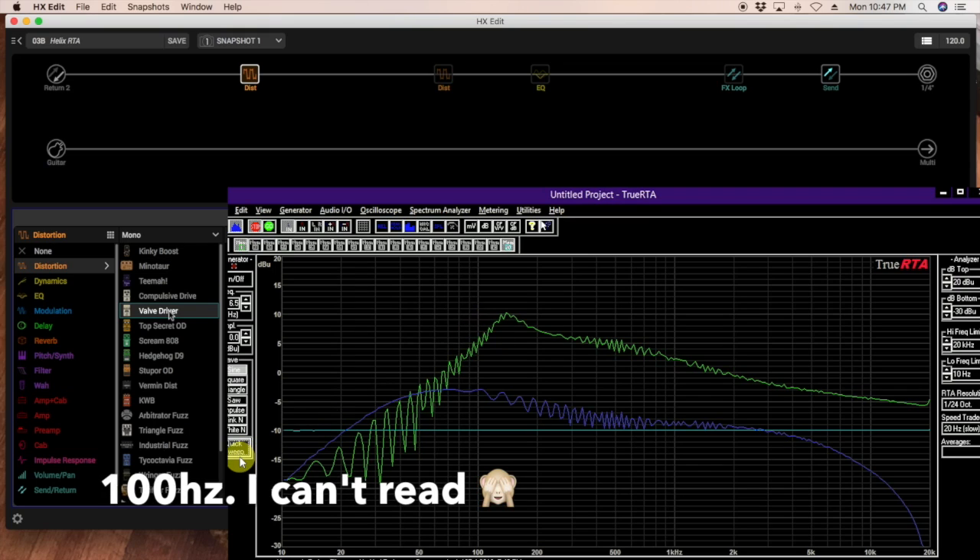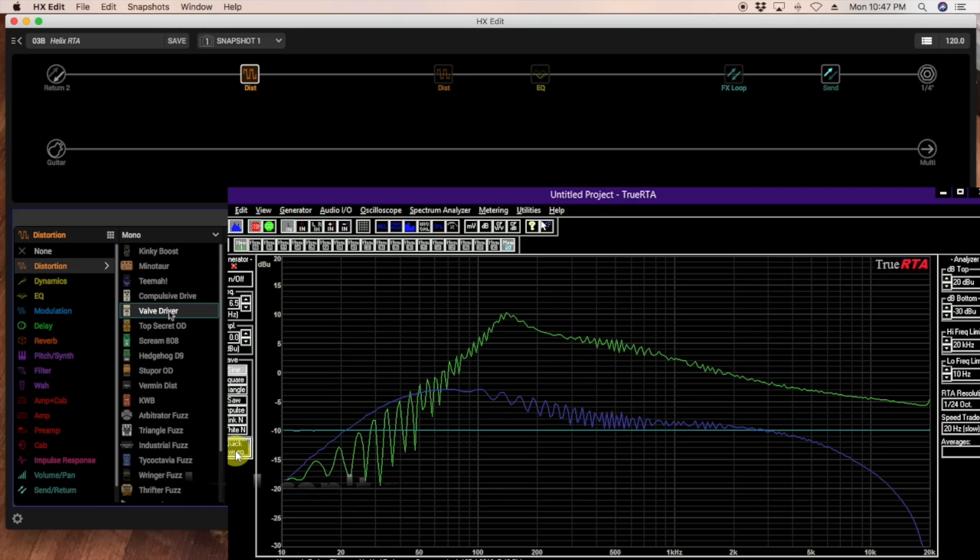Now let's take a look at the Valve Driver. That's interesting — now we're almost there, and we haven't even done anything yet. So as long as this has similar waveform characteristics, we've got a winner.